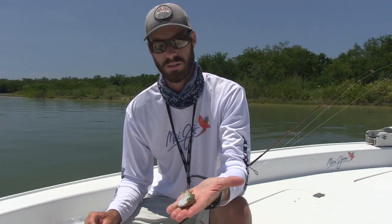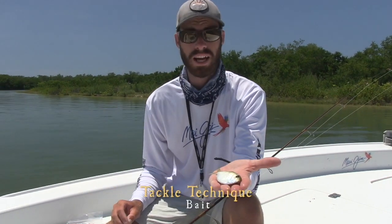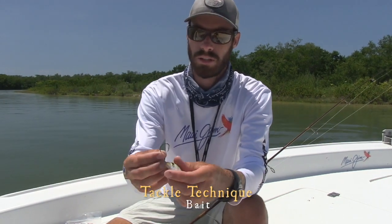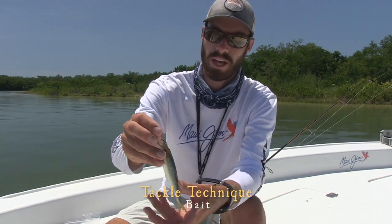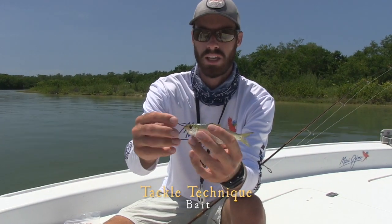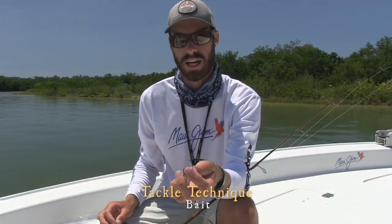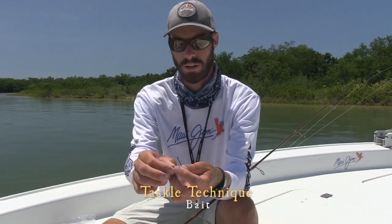This is the bait we're going to demonstrate on how to hook — this is a pilchard. The two hook sizes I like to use for the most part for snook fishing, redfishing, and tarpon is a 2-0 and a 3-0 size hook. The best way to do it is you're just going to go right through the nose — they have a soft spot and you just pull it right through. That allows them to free swim. This 3-0 hook is going to match this bait size. If you were to put a 2-0 hook on this big of a bait, you'll get a lot of bites, but the gap on the bait and the hook is not big enough.